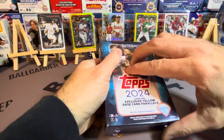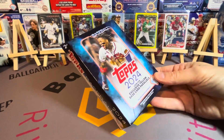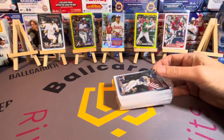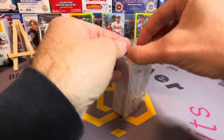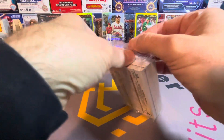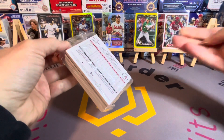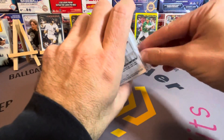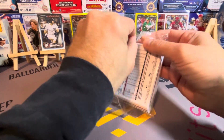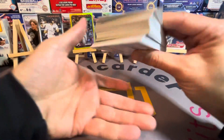The Home Field Advantages — they did a lot better this year. I hit a Jazz Chisholm last year and those were cool, but they're not near as cool as they are now with this design. I gotta admit I've barely ever opened hanger boxes before — usually I'm more of a blasters guy. Blasters usually have exclusives and stuff like that, but now they're putting the yellow parallels in the hangers and that's definitely gonna attract me to them.